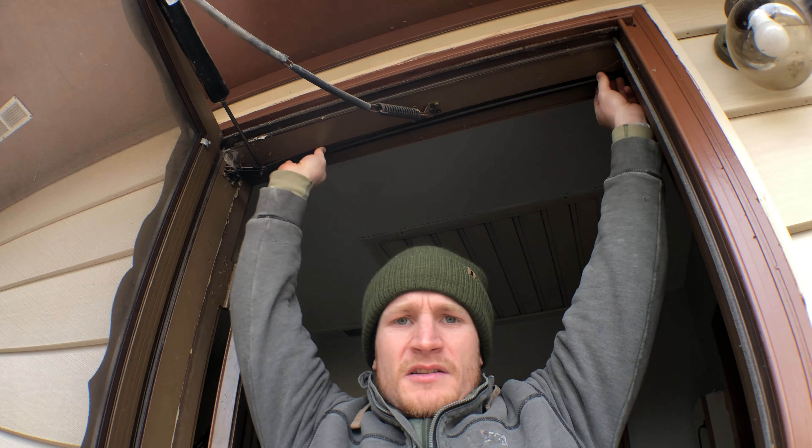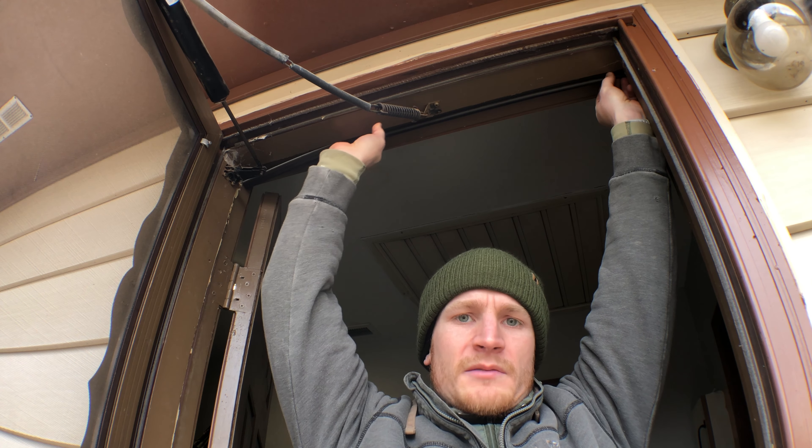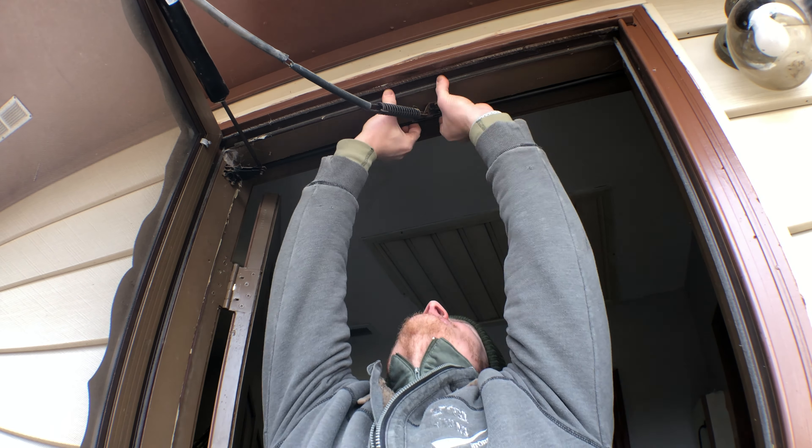I've got my mark, so I'm just gonna cut it on that mark. That looks pretty good. All I'm gonna do is give it a little bit of force and push it in. That looks great — I'm very happy with it.